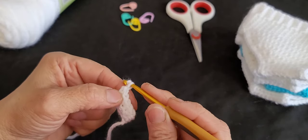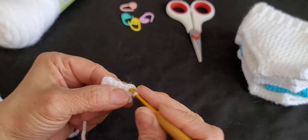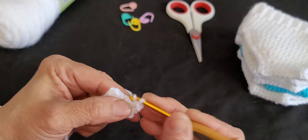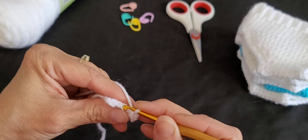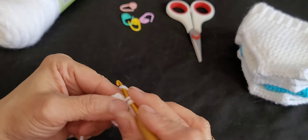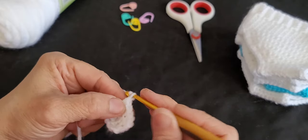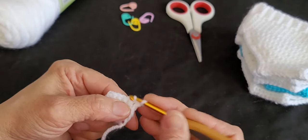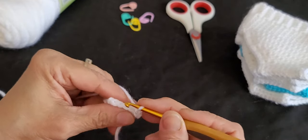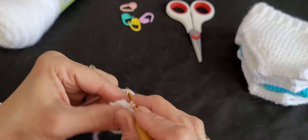For row two: chain one, turn your work, and again the first stitch is a normal single crochet, the next three stitches are single crochet in the back loops, and the last one is a normal single crochet. Continue this same pattern — first and last normal, three in between in back loops.